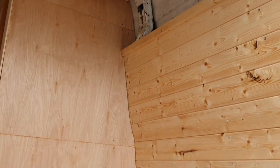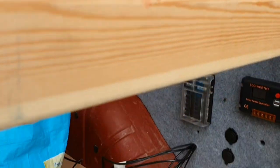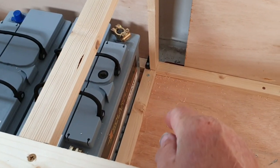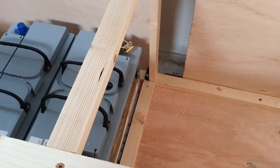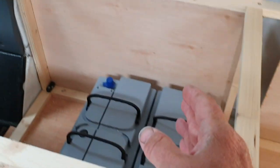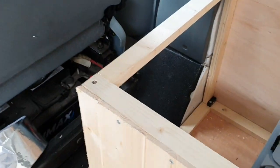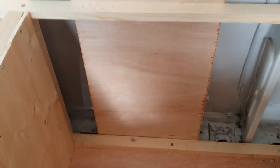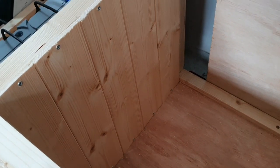Loving my curves! I still love that captive panel — it's just ace. I did say I was going to put a piece of plyboard in there but I've got loads of cladding, so I'm just going to clad it straight across to separate the storage from the batteries. I'm going to clad across here as well, and that's the inside of the box done.